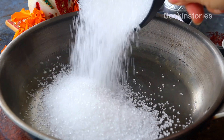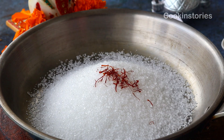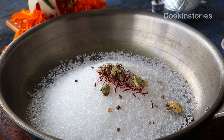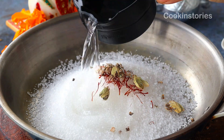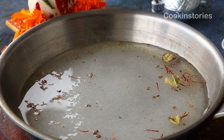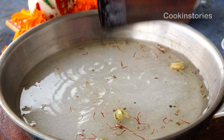In a pan, add one cup of sugar. Into it, add a few strips of saffron, which will give a nice color to the modak. Then add half a teaspoon of green cardamom powder. Now add half cup of water — the ratio of sugar to water will be one to half.